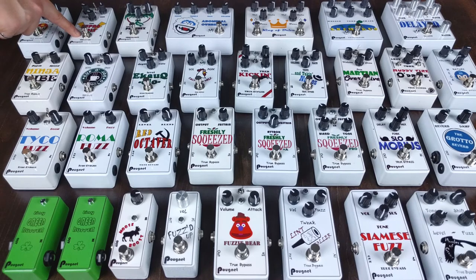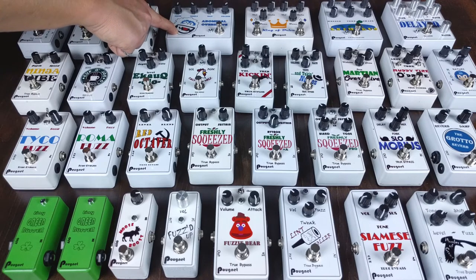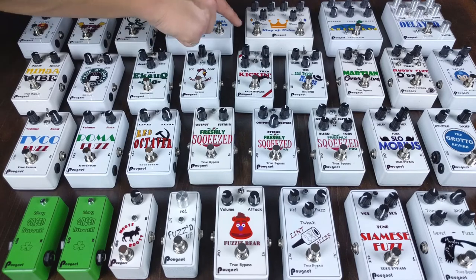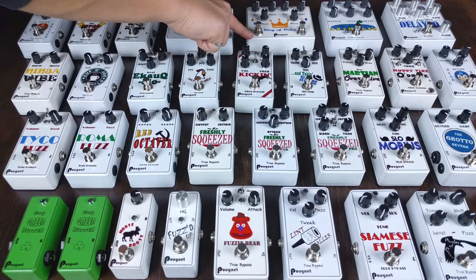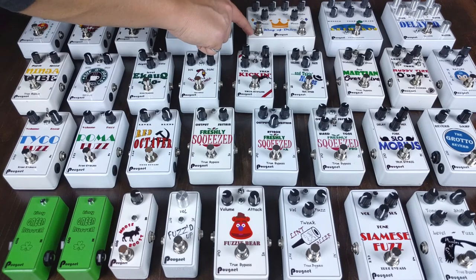Moving into amp recreation — this is a JHS Superbolt clone, so it's a Supro amp in a box. Next is the Phoenix, an AC30 in a box based on the Galileo by Catlinbread. The Abominable Overdrive is my Klon clone — I talked about this in a previous video. Added the bass mod and a couple other changes. The King of Drive is a PCB build from RoolyWow, their Queen of Bone 2 PCB. It's probably one of my favorite overdrive pedals.